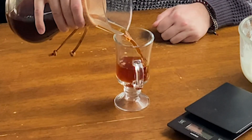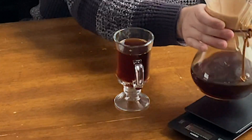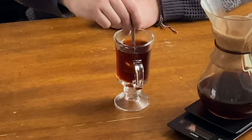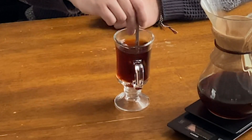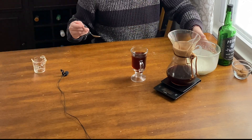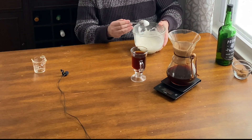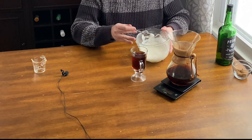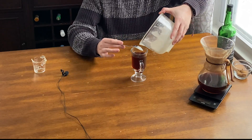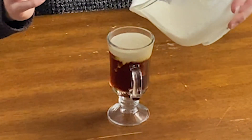Now we're just going to add our coffee. You want to leave about an inch at the top of whatever glass you're using. Since you don't want to ruin the show — especially if you've got friends over — I'm going to give it a stir. Then you can do two things. Since we've made a light whipped cream, this will float pretty well. If you really want to do it the way that the bartenders do, you'll notice they'll put their spoon here and pour the cream over the spoon. I've done this a couple times, so I'm just going to put it up there.